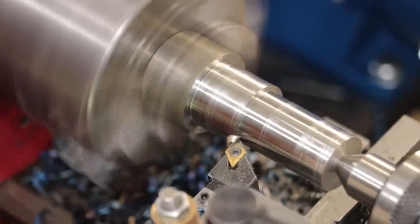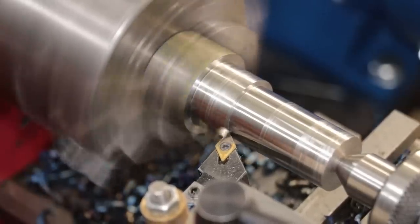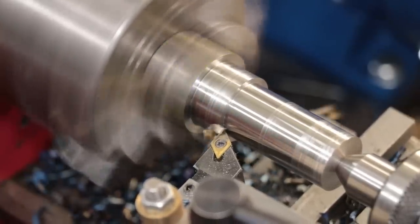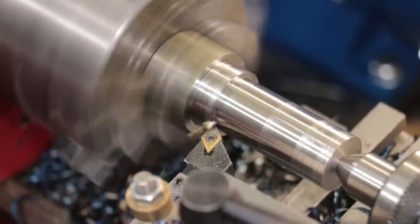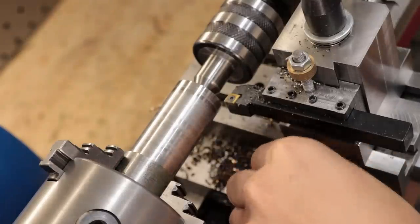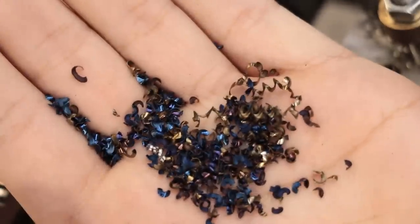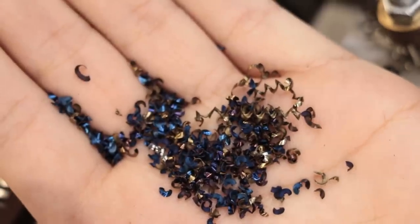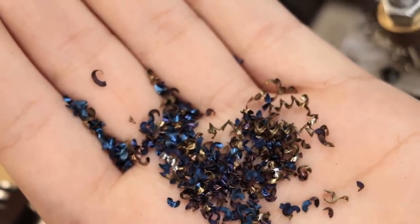The deeper and faster cuts means I'm just producing a lot more heat. To give you an idea of what we're dealing with here, we can use the colour of the chips as a bit of an indicator. The colour of the oxide changes based on the temperature, and the chips that I have here range from a pale straw colour to a dark blue. And that means at some point the temperature of those chips was close to 300 Celsius, 550 Fahrenheit.